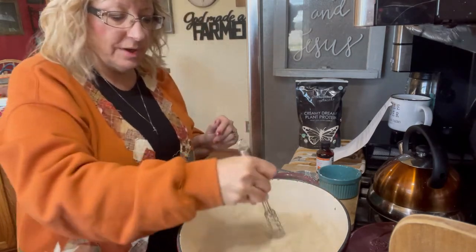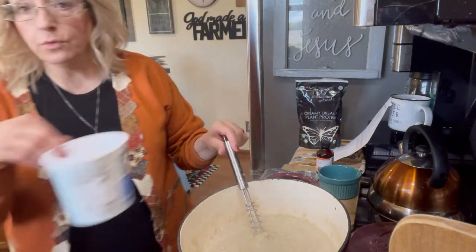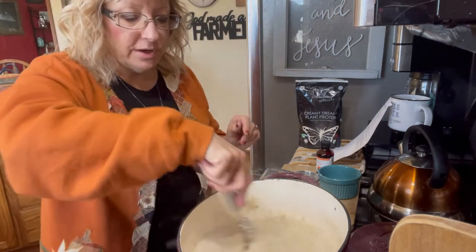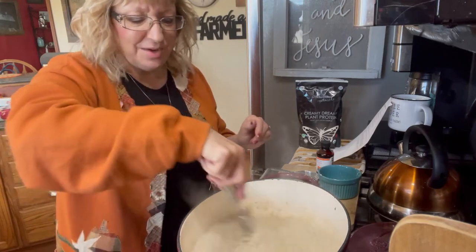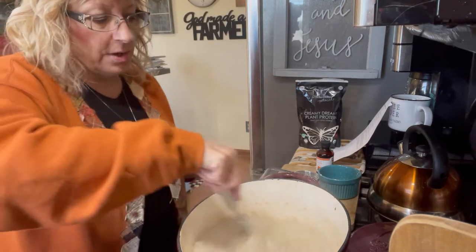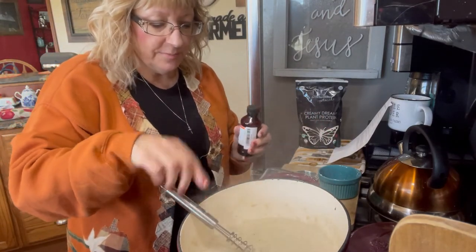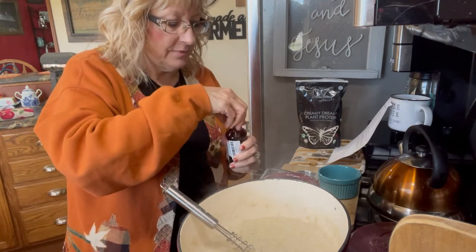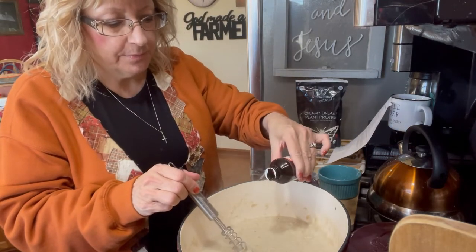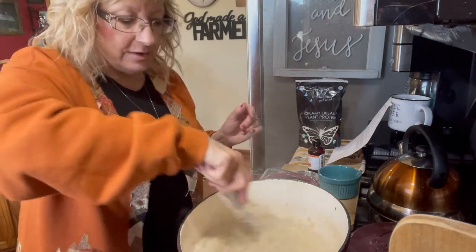This is just about done — it's kind of bubbling around. I'm going to put it into four of these containers, divide it out equally, and I'll have breakfast for four days. I think it will last about a week or so. I don't always want to eat the same thing every single day, but I'll probably have it for a couple of days. Since it makes four servings, I'm going to put in about a teaspoon of the peach flavoring and stir it around — I've already turned the heat off.